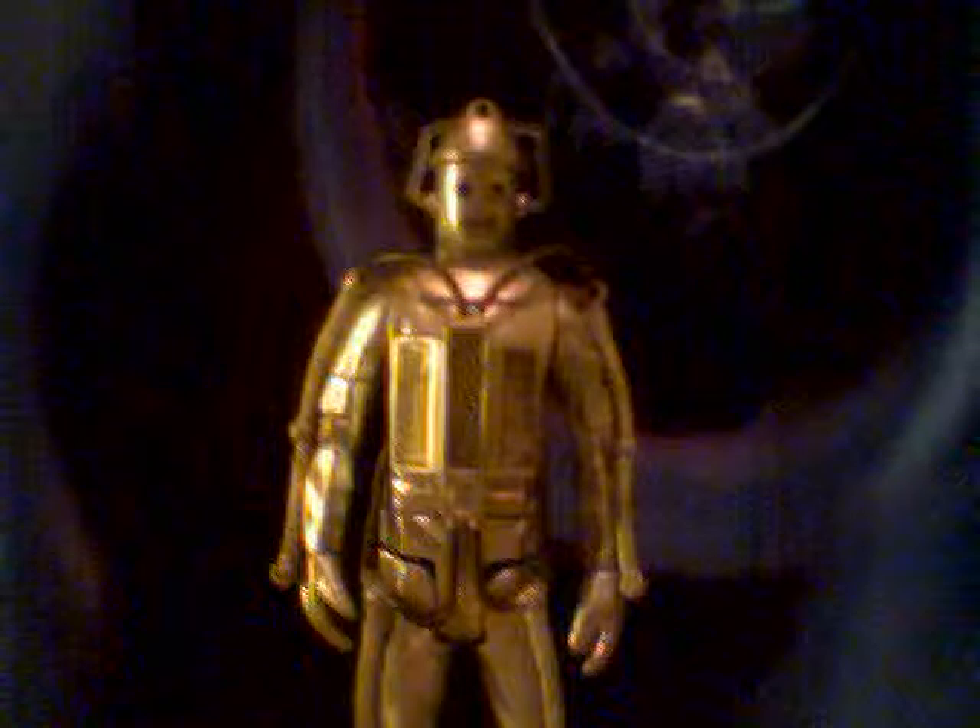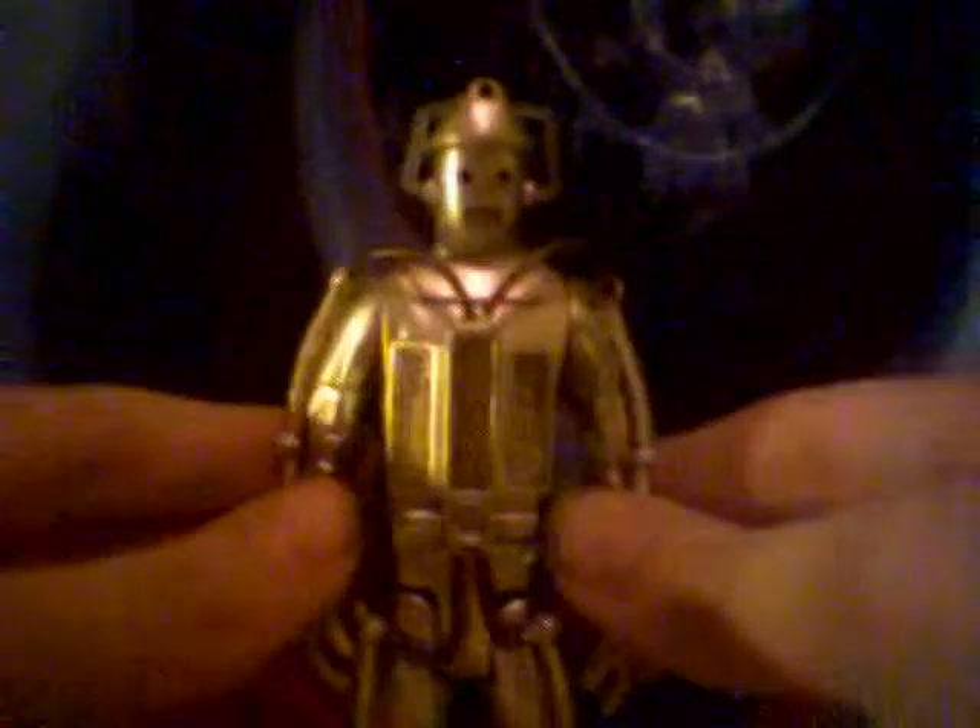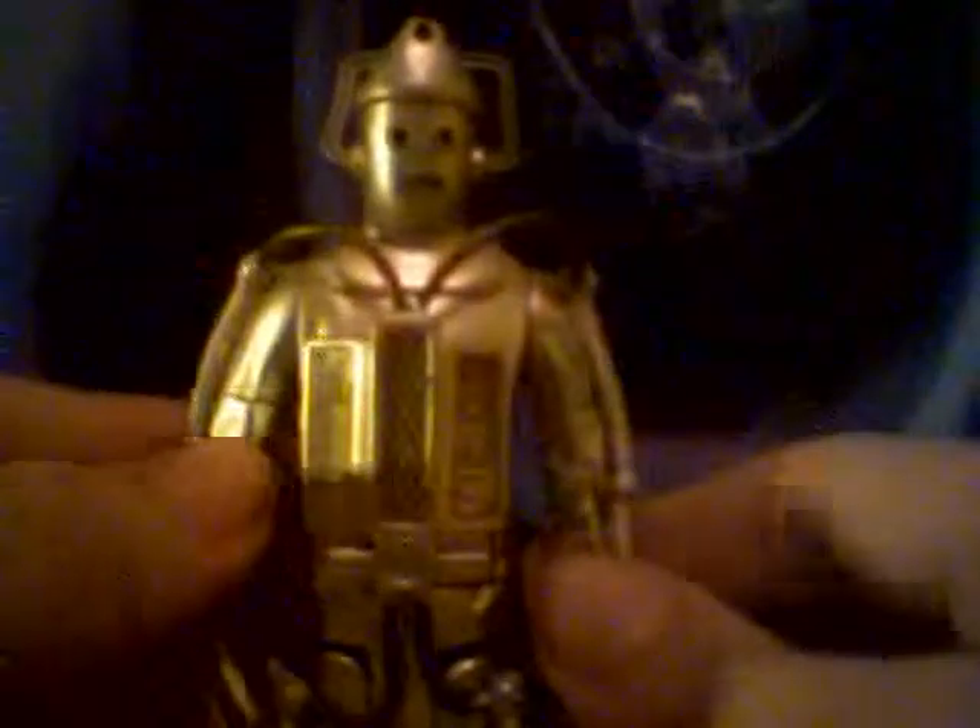So yes, on to the review. As always, we start with articulation. There isn't much head articulation, but they don't seem to move in the episode — well, I haven't seen the episode, but I've seen a clip, and they don't move their head at all.